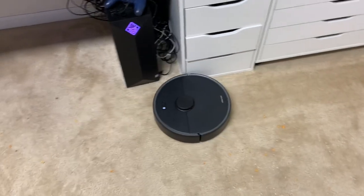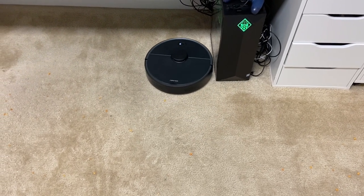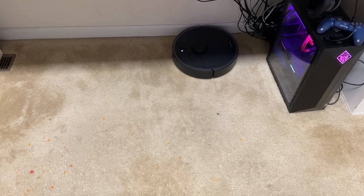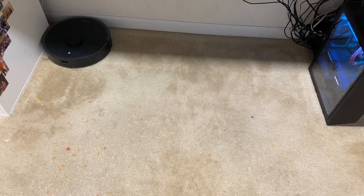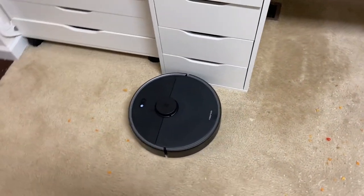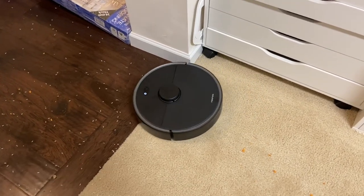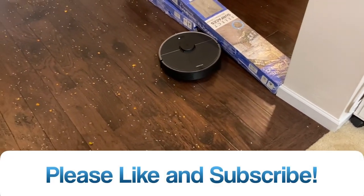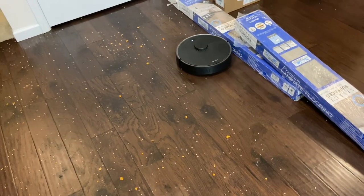I really do have high hopes for this guy — I really hope it's going to clean as good as my S5. The S5 is one of my top favorite robots; I just wish Roborock would come out with a self-empty. It just had a brand new firmware update so it's fully updated, and yeah, I really hope it does an awesome job.